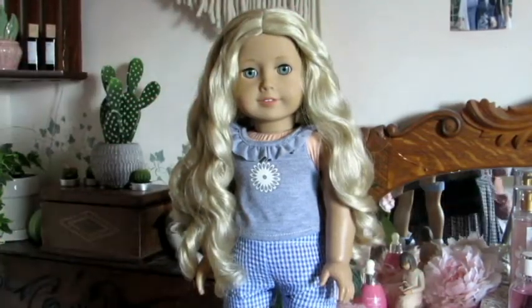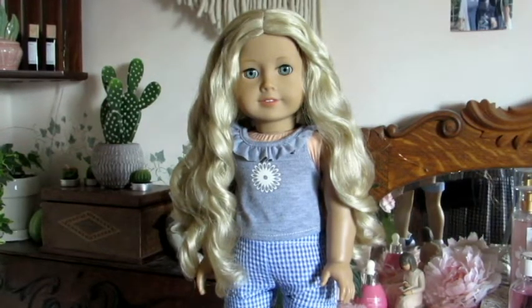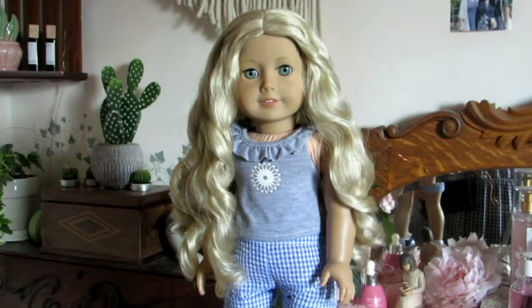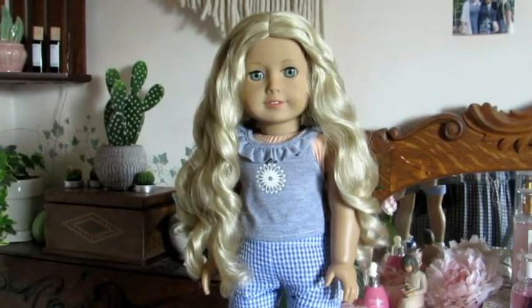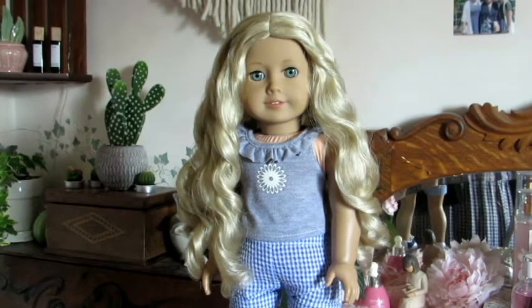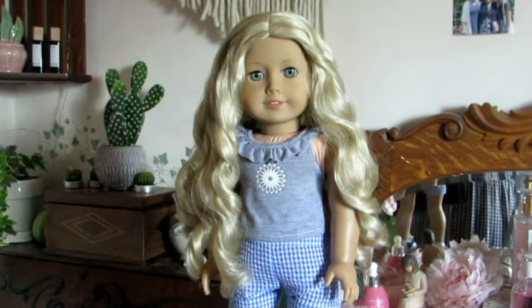I hope you enjoyed watching. Hopefully this was helpful if you wanted to do something like this to your Caroline. I really try to keep her hair as best I can - I got her used so she's just kind of as is, but I just love her. It's kind of fun to just give her curls a refresh every once in a while. Thank you so much for watching and I'll see you guys in my next video. Bye.